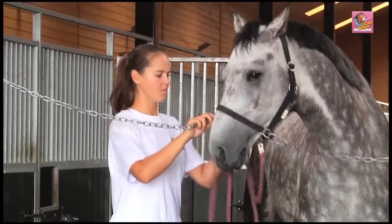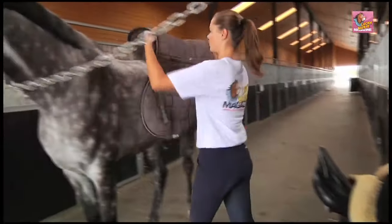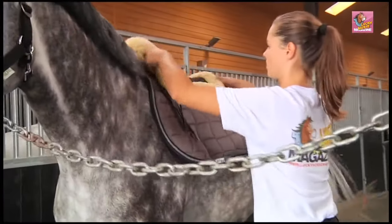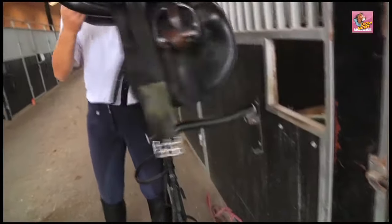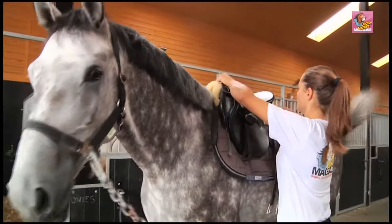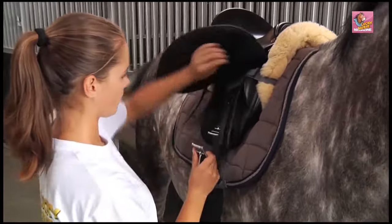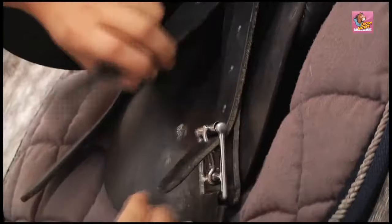If the horse has already been groomed, you can begin saddling. First, place the saddle pad on the horse's back, then place a fur pad. Once the horse's back is secured, place the saddle — try to do it as gently as possible so that the saddle bow leans on the withers. Be sure to attach all the straps from the saddle pad and the fur to the saddle using billet straps.